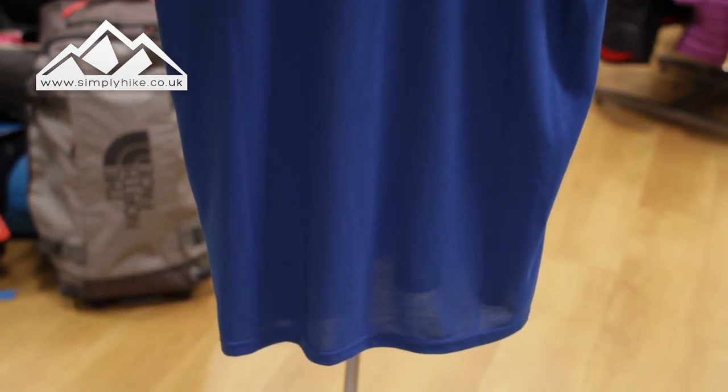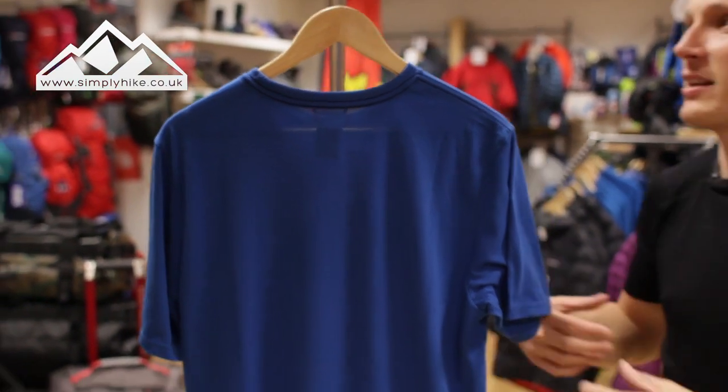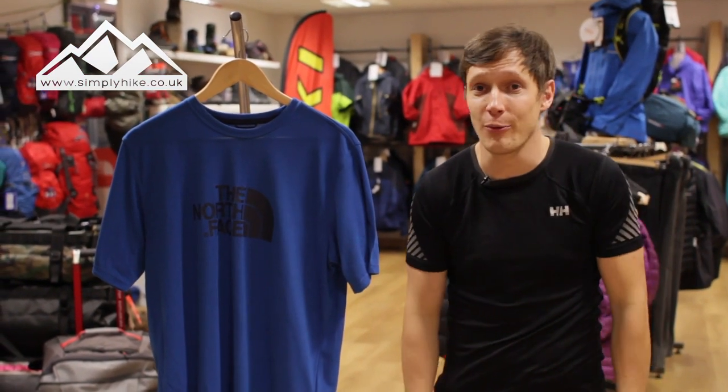Let's talk about the material. It's nice and lightweight — not too thick, not too heavy. It's going to keep you cool, and it's perfect whether you're walking up Snowdon or just having a day trip to London.